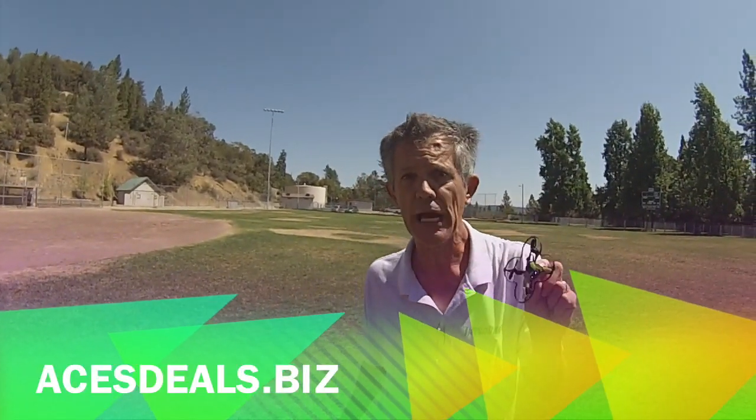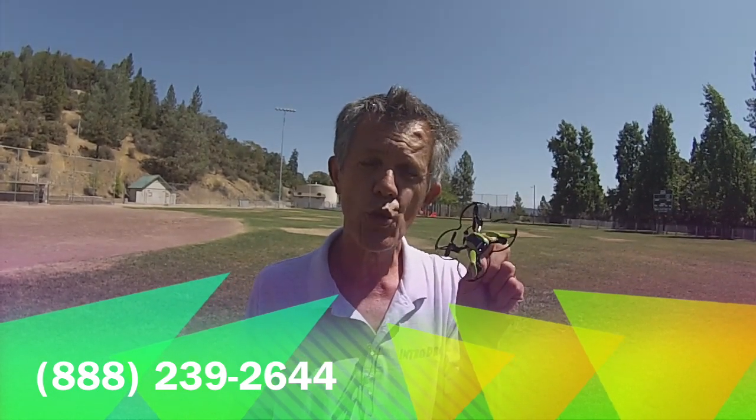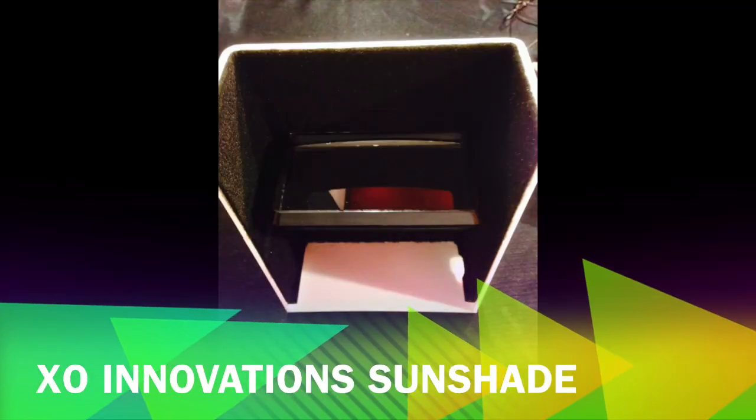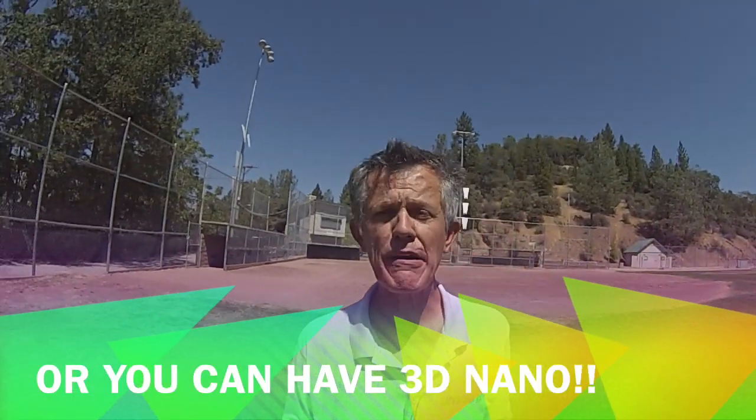At acesdeals.biz you can order it on their website, or even give Peter a call at his 888 number and he'll ship one off to you. It's a great learning tool for the DJI Phantom novice. Thanks for joining me today. I'm going to get into a little FPV, so talk to you later. Don't forget to subscribe — I'm giving away another prize September 15th: an Exo Innovation sunshade for your Vision or Vision Plus app. Subscribe and like my videos — we'll see you on the next video right here at Demon Seed.